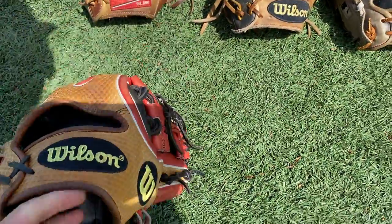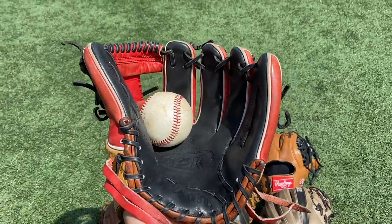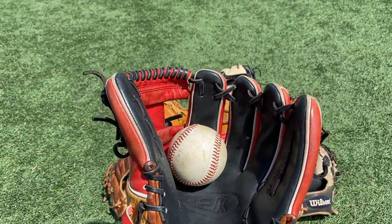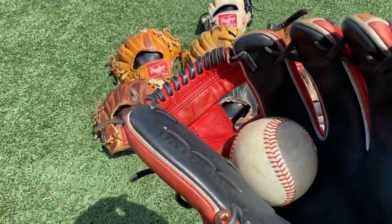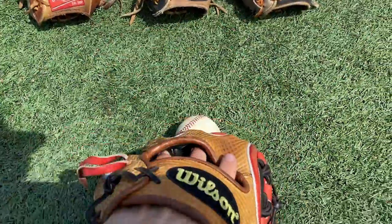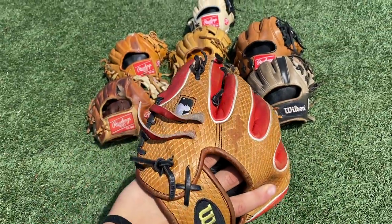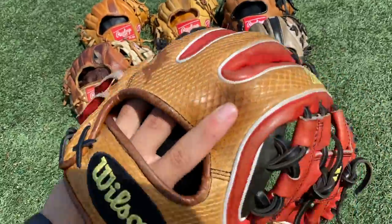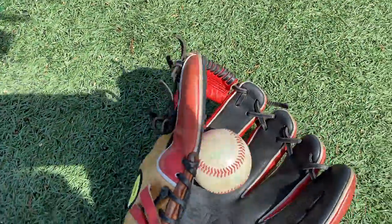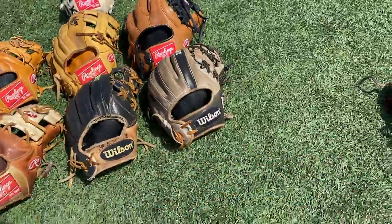Next up we got that Dude A2K Brandon Phillips glove. Super sexy from this angle in my opinion. This glove does not form that great because of something with this pinky — I don't really like the form. That Dude Pro Stock Select leather. So comfortable in the hand. Got the snake skin on it — Brandon Phillips. The yellow logos super nice. Ball in the pocket — two in the pink. Swallows the ball.